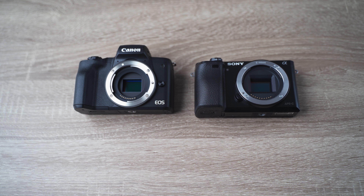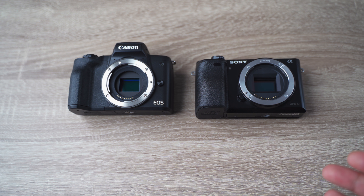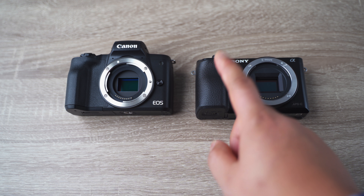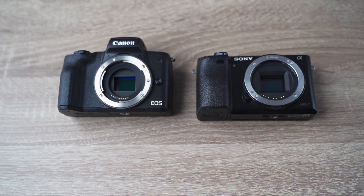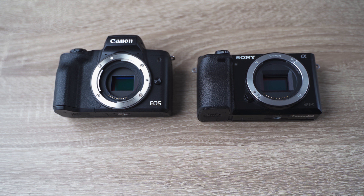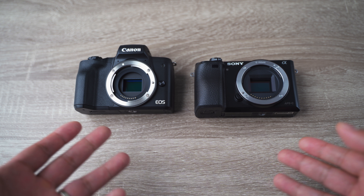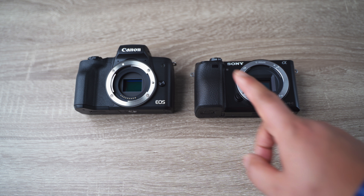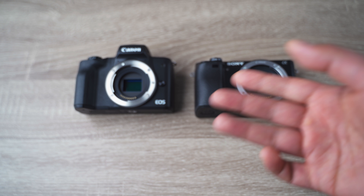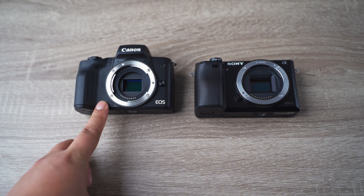So which one should you buy? It really depends on your own needs. For me, since I spend more time behind the camera as a photographer, I'll use the Sony A6000 — I just find it more enjoyable. But if you do a lot of video work and YouTube videos, I strongly suggest buying the Canon M50 as it'll make your life easier. In regards to image quality and colors, they pretty much look the same. As a photographer I'd go with the Sony; as a videographer, with options like the extra microphone input, I strongly suggest the Canon EOS M50.